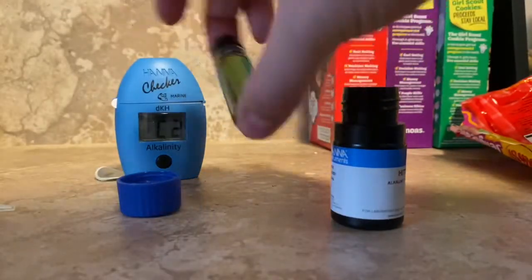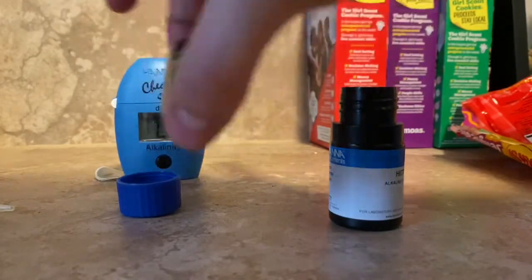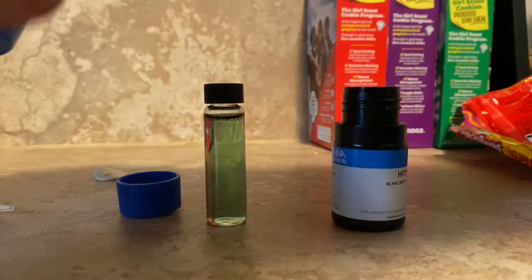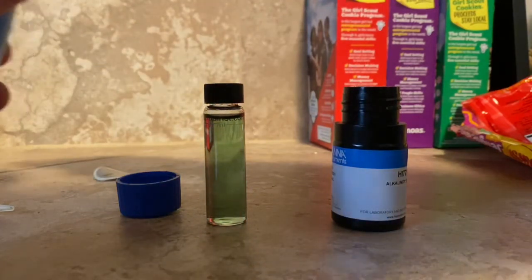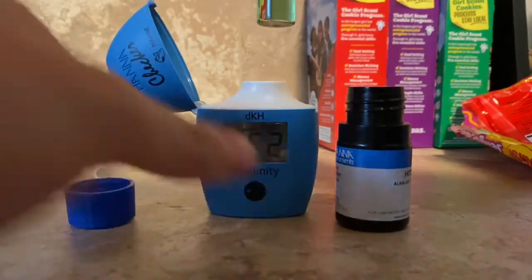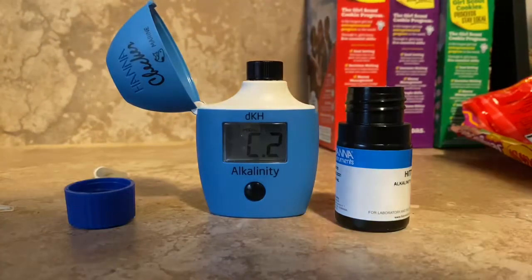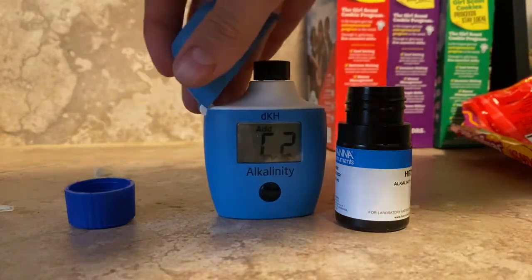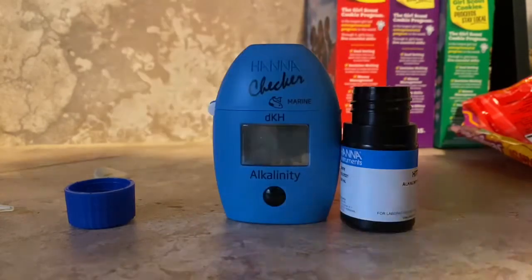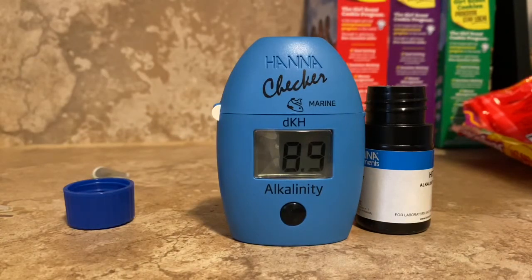Then we're going to turn it over five times just to make sure it's equally mixed, and stick it back in the tester. It's probably a good idea to make sure there are no fingerprints on the vial. Press the button and it's going to blink a couple of times and give us our alkalinity reading — 8.9.